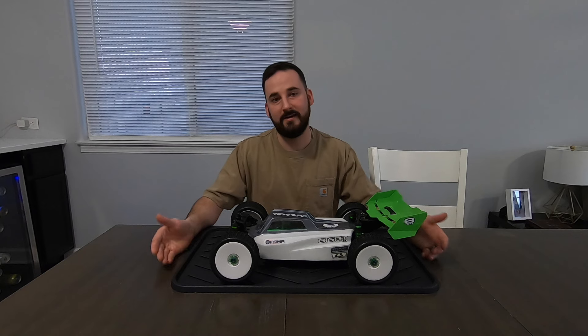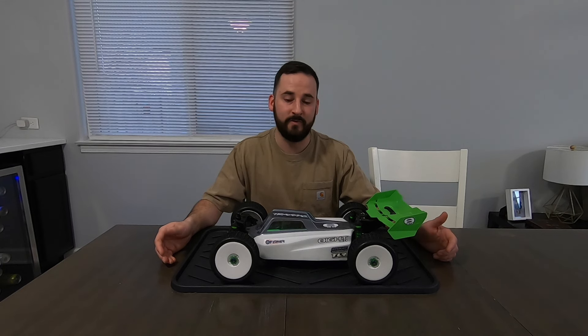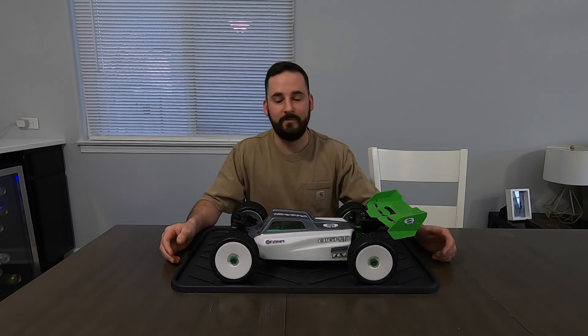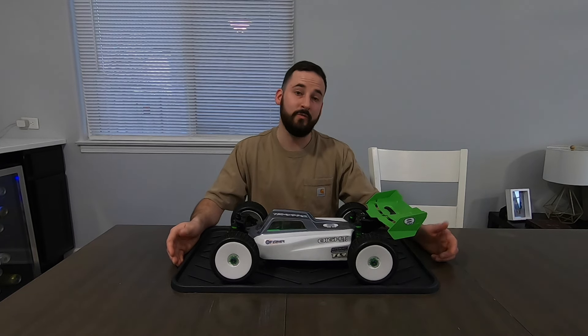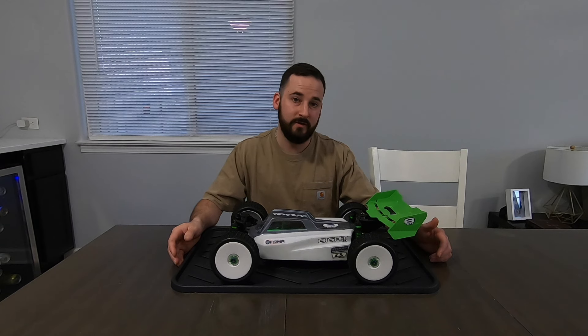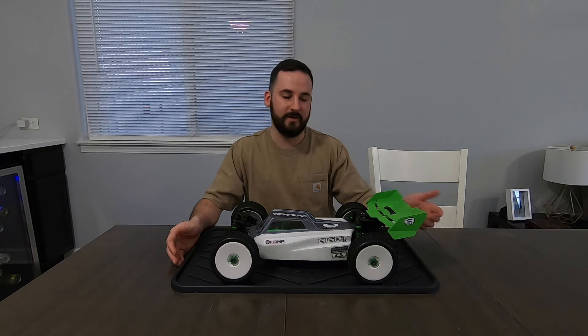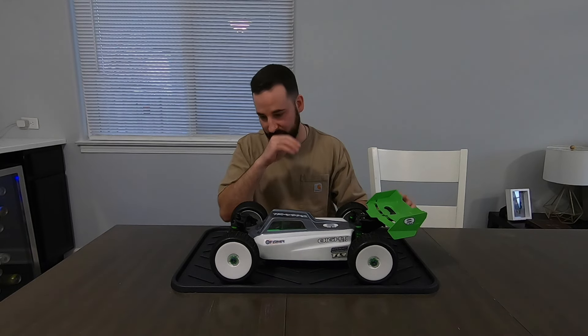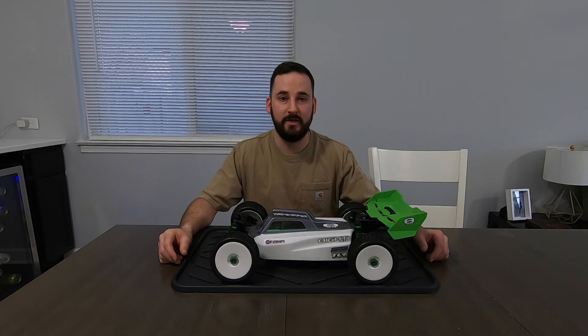I decided to drive it as a Slash for a little while just to enjoy it in that state and kind of decide what I wanted to pick up for the Backslash conversion. The fun part about Backslashes is that everyone's kind of a little bit different. You can build it how you want and use whatever parts you want. There's just endless options — the body, the wing, how you want to set your suspension up. It's just a really fun way to build a buggy.